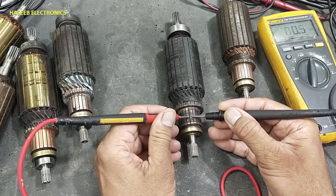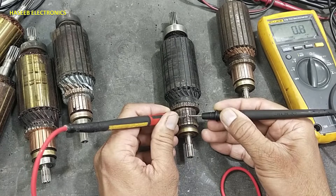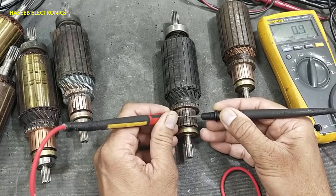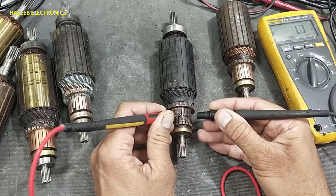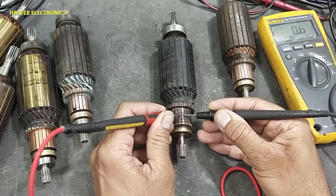Readings such as 0.4, 0.8, 0.6, 1.2, 1.3 ohms — any significant variation from the normal reading across segments should be investigated as a potential fault.